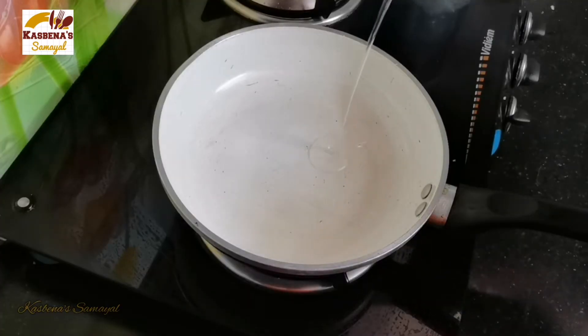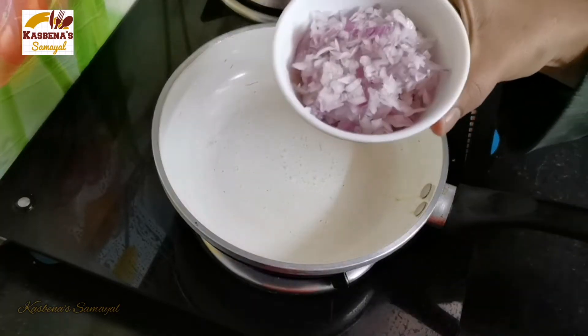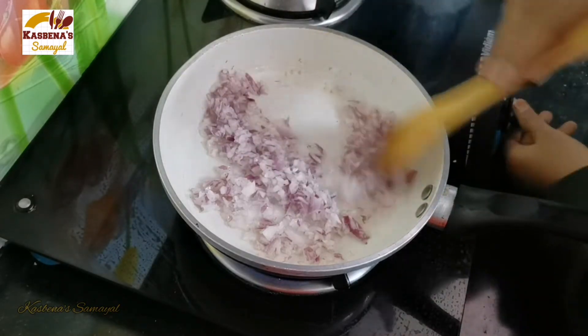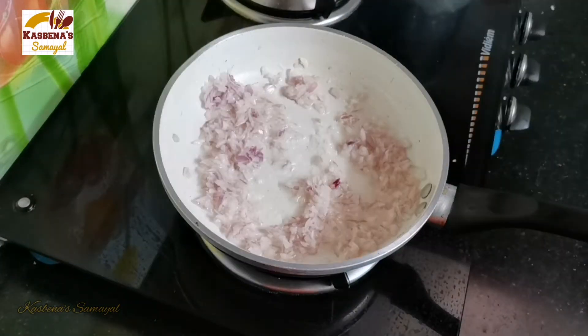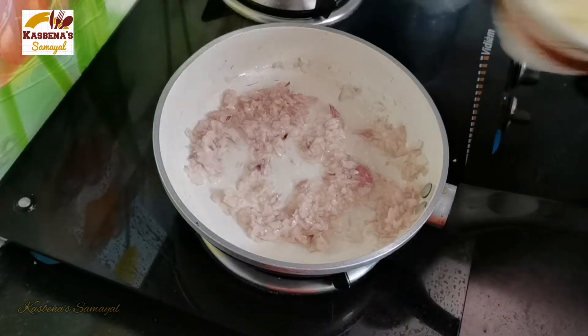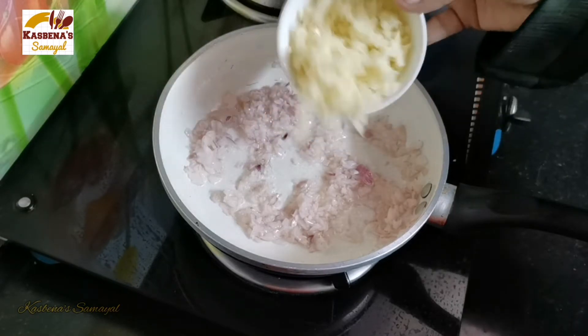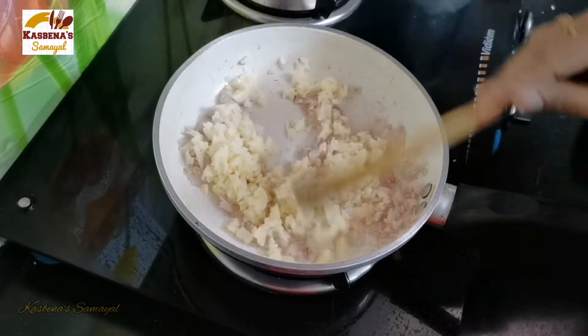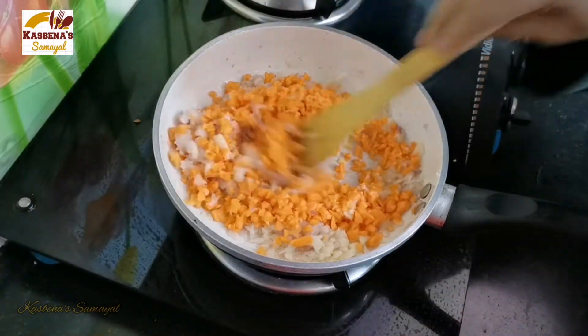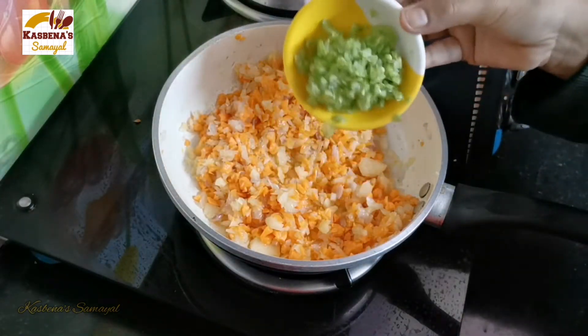When ready, add a tablespoon of oil to a pan. Add a medium-sized portion to make a small sauce. Now make 3 bean slices.